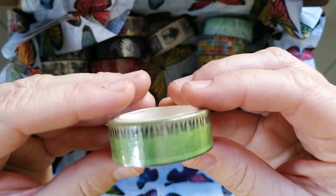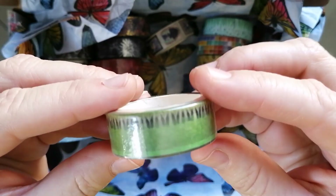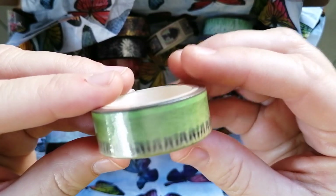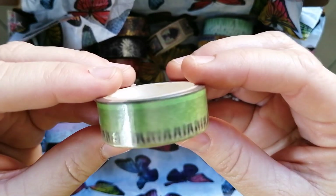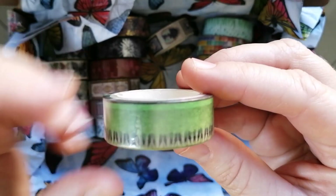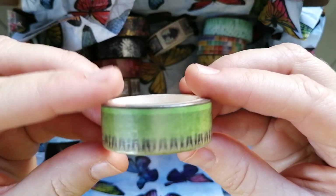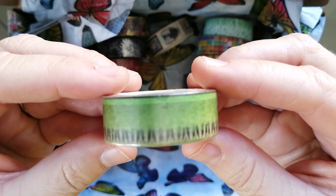I also decided that I needed a green washi tape in my stash because I didn't really have one. This design is actually called kiwi — as in the kiwi fruit. You know how the inside of a kiwi fruit has these black sort of little seeds inside? So this one is just a plain kiwi design.